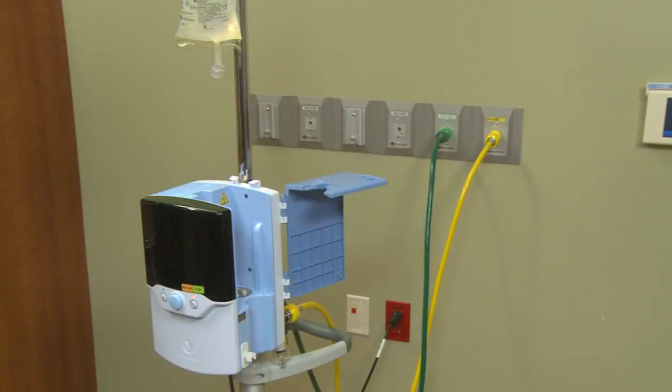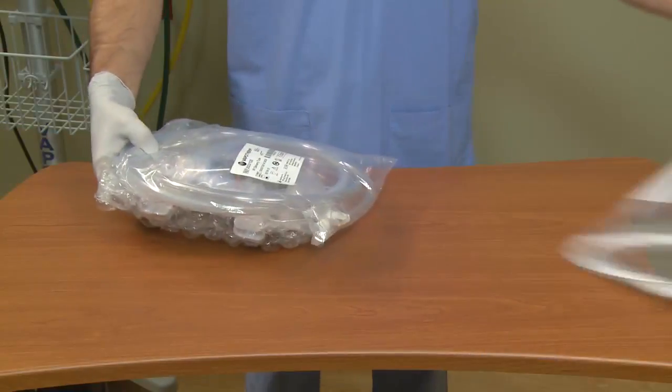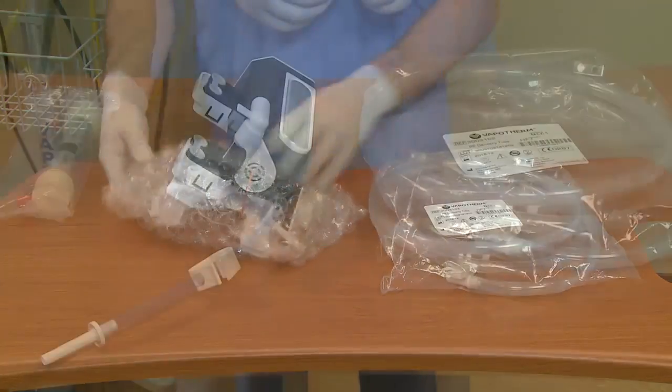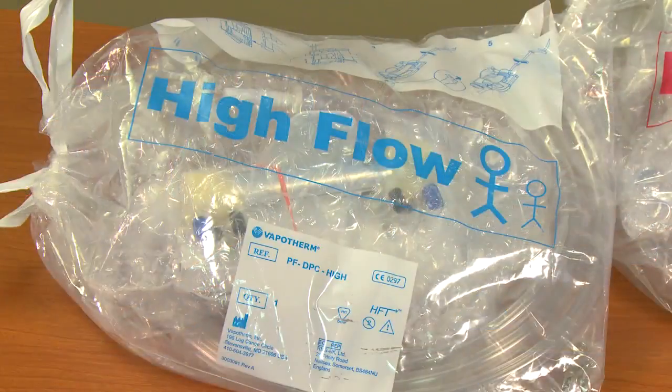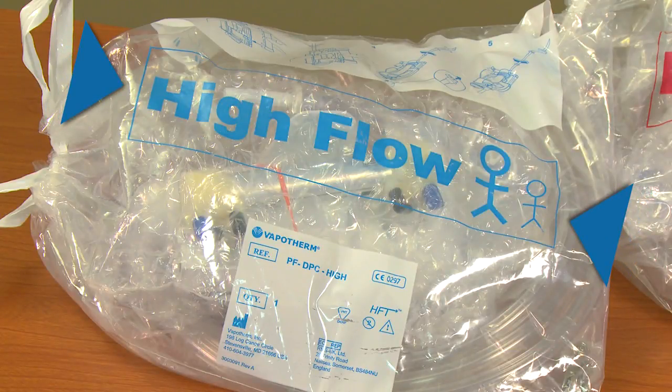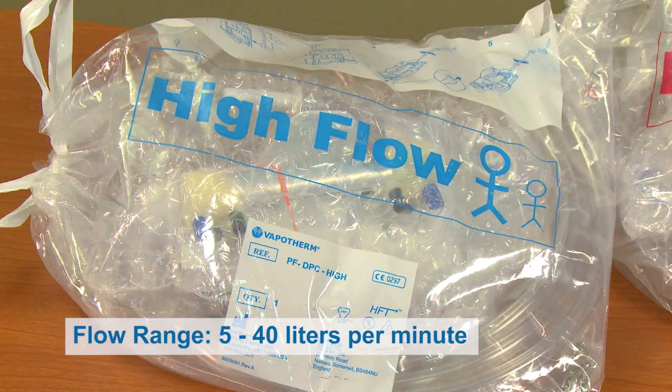With the Precision Flow unit set up, it is now time to assemble and insert the disposable patient circuit. You will need a sterile water bag, a properly sized nasal cannula, and a grab-and-go DPC kit. Each grab-and-go DPC kit contains three components: the vapor transfer cartridge or VTC, the disposable water path or DWP, and the patient delivery tube. The kit marked with large blue lettering stating high flow setup is specific for both pediatric and adult patient populations, to be used with adult and pediatric cannulas, with a flow range of 5 to 40 liters per minute.